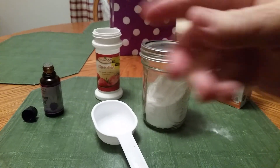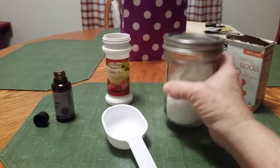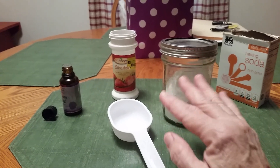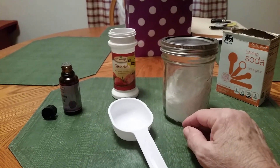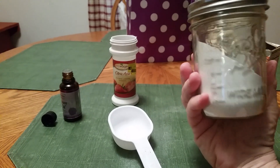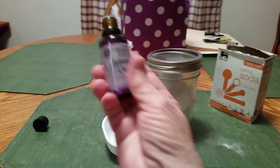I just sprinkle it around on the inside of the commode — probably about a fourth of a cup. I don't really measure; I just pick up the jar and sprinkle it around. And it's going to kind of fizz. Some people make it and add a little bit of liquid, push it into ice cube trays, make little squares, and put it in a jar — but I'm not going to all that trouble. If you want to decorate your jar to sit on the back of the commode, that's fine, or you can put it in the cabinet. I just sit mine on the back. So just sprinkle it on the inside, take a scrub brush and scrub. And if you've got the lemon oil in there, it's going to smell lemony fresh.